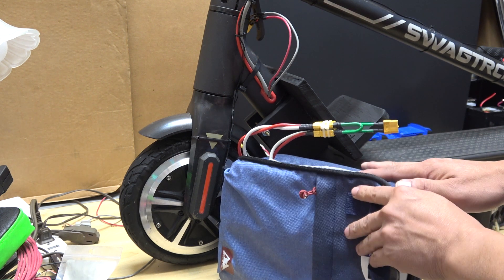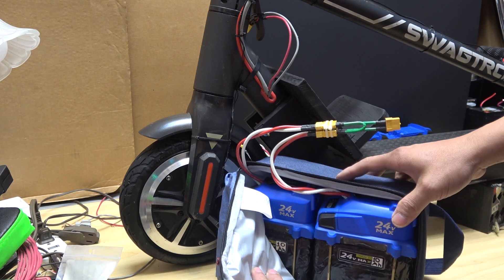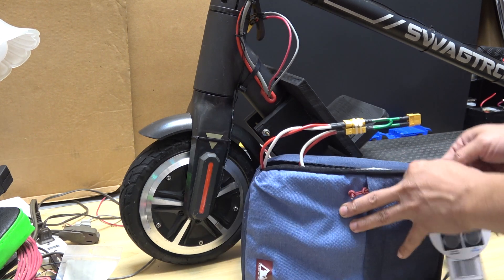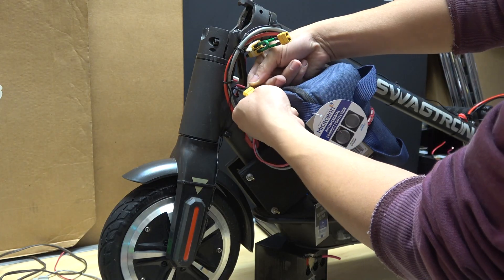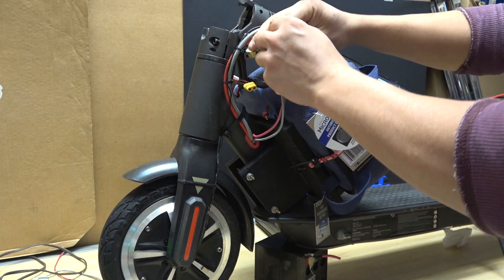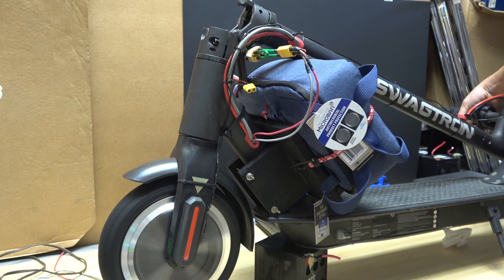Here is the battery bag, and inside this bag I have two 24-volt 10 amp-hour battery packs connecting in series, so that's 48 volt 10 amp-hour. Zip it up and secure it with my bungee cord. Disconnect my internal battery pack and connect to the external battery pack, and there we go.